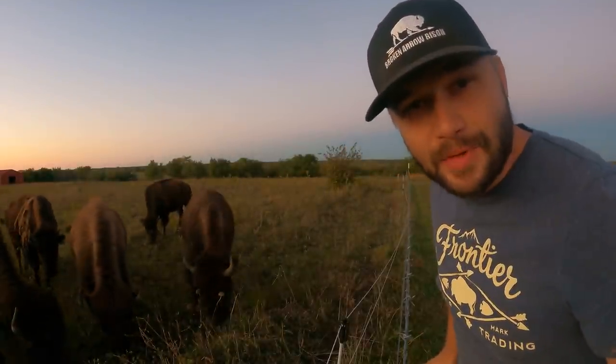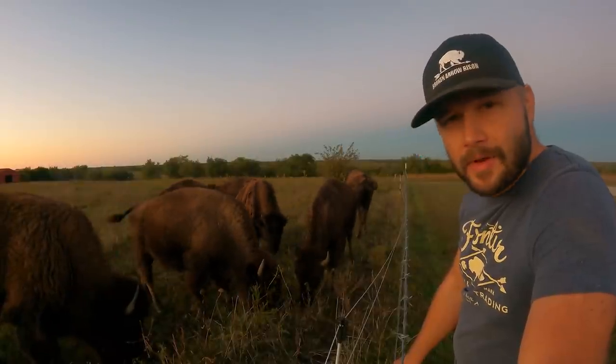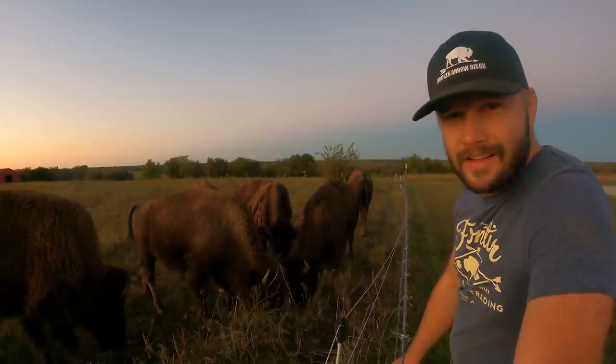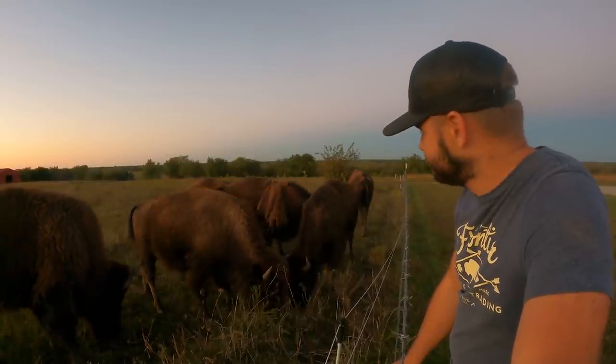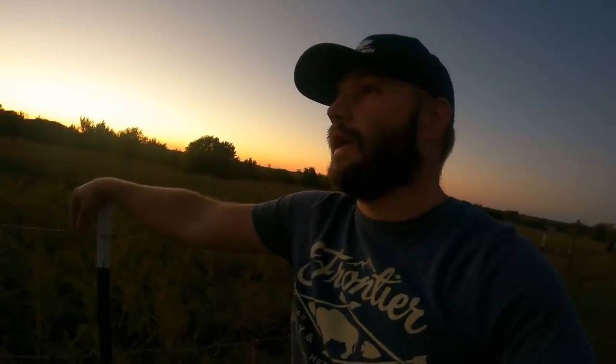They don't like sudden movements, that's for sure. Coming home from work and seeing these guys out in the field — that's the life. So we've got our temporary corral set up and the hay bale ring in there with a hay bale. The next thing I need to work on is a water system for this winter — something that is going to be freeze-proof or freeze-resistant.